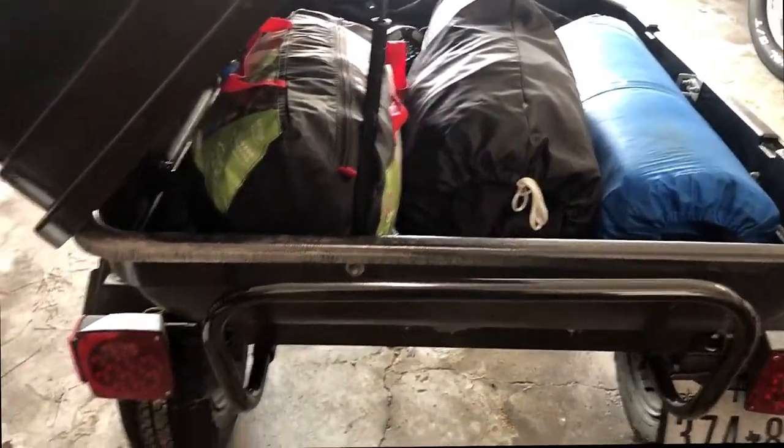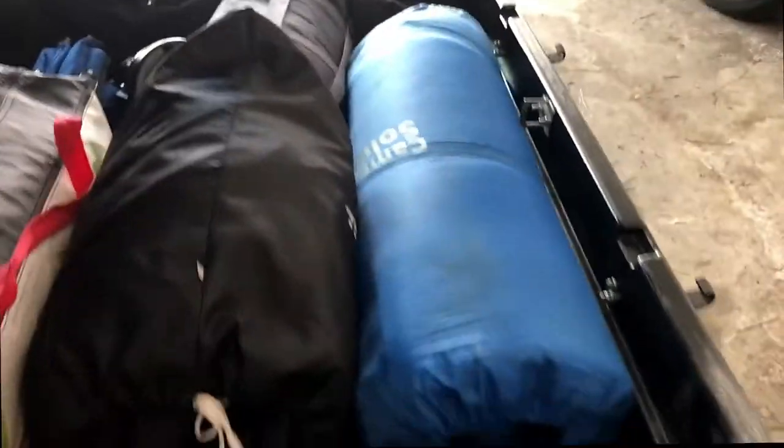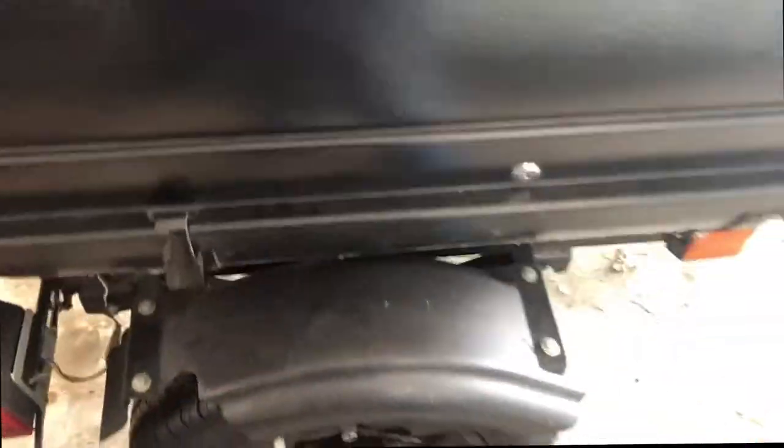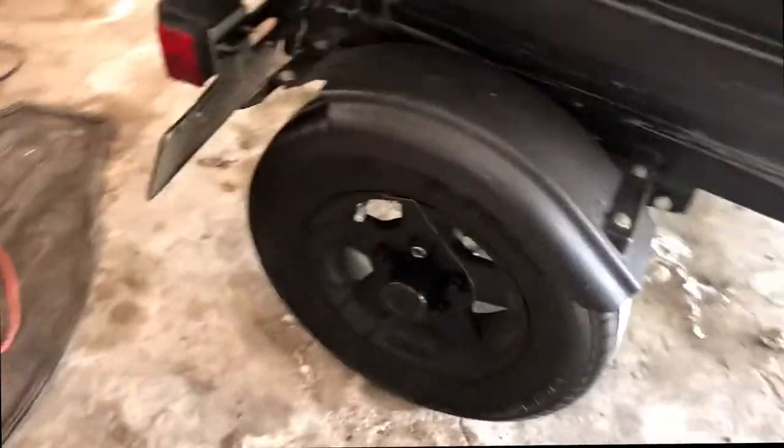There's not much in the way of structure — it's pretty simple. It took a few days to build. The top locks, and I also bought a lock for the hitch pin here to replace the standard pin — especially important if you have to leave it overnight in a hotel parking lot, otherwise it could get stolen. I also bought some locks for the wheels.